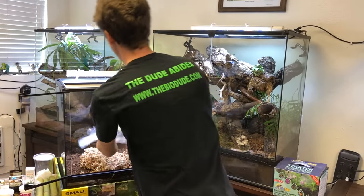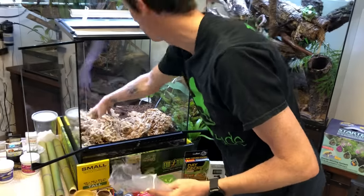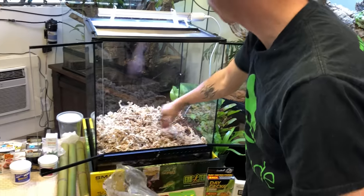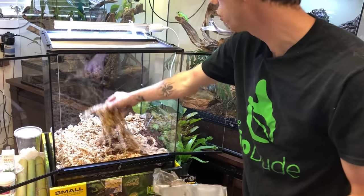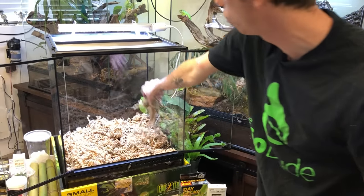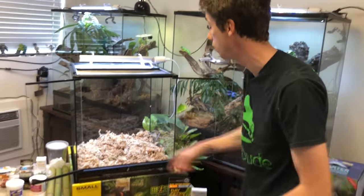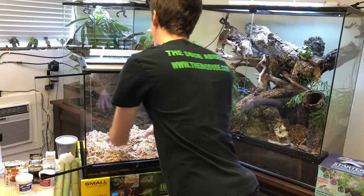I'm going to dump in the sphagnum moss — I have it pretty wet. You can add other types of cleanup crews as well. It's actually recommended with day geckos, especially larger isopods, because they will relish larger isopods if given the opportunity.